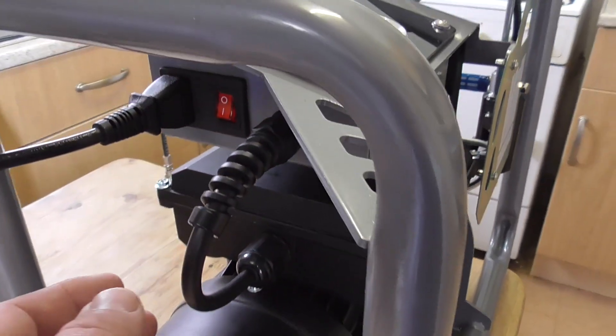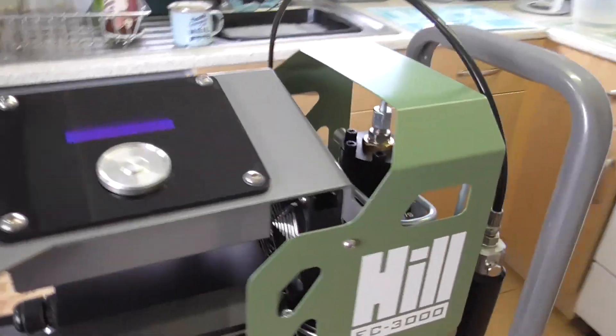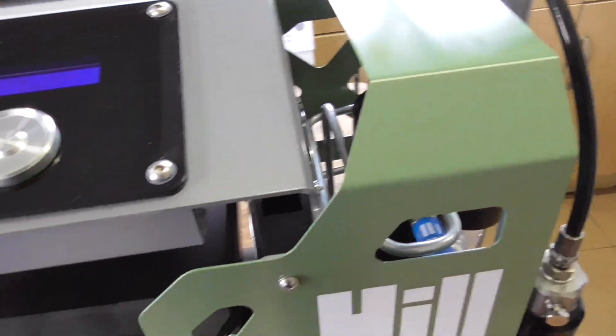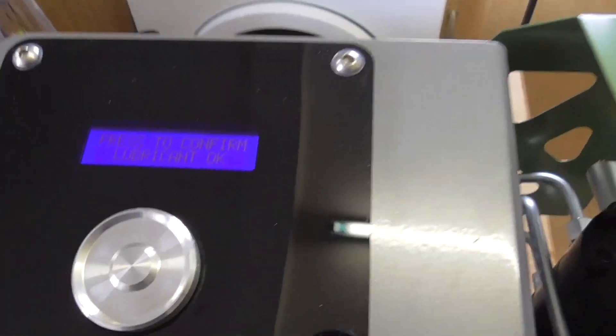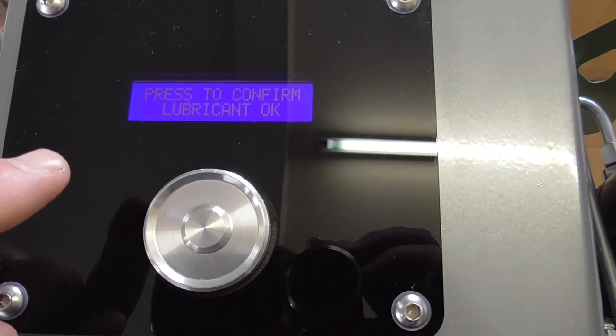Now we'll power up. So we'll turn this on like so. You'll hear the electric motor and the cooling fan start up — that blows air over the piston. So you get this display here and it says press to confirm lubrication.